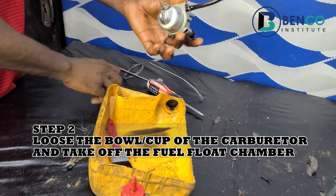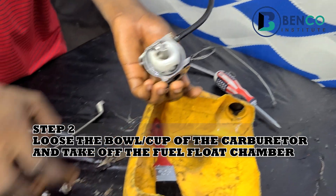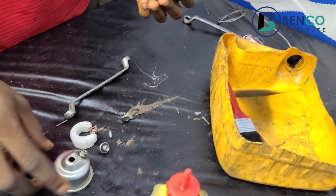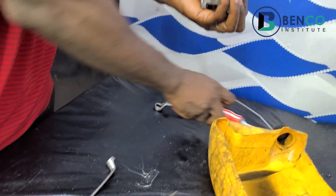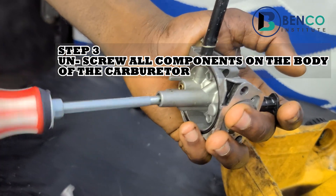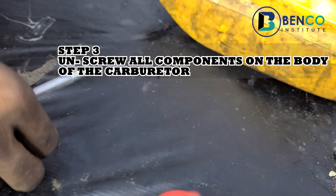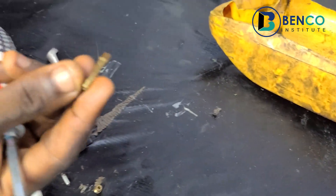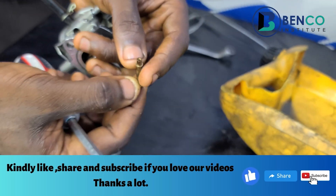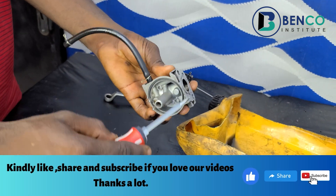This is usually a 10-nut, so you loosen the cup out, take off the floating chamber, and then take off the pin. Another thing that is necessary is to take off this fuel jet — there's a fuel jet inside. Take it off. There's something else inside — take it off as well. You notice this is dirty, so we're going to clean it very well. We've successfully taken off all the components in this part of the carburetor.